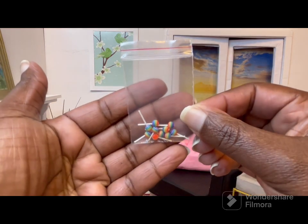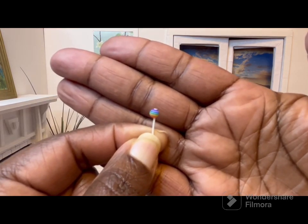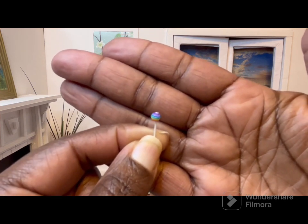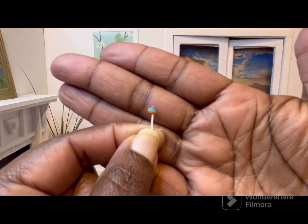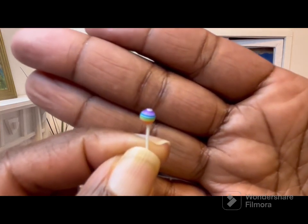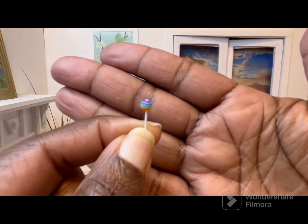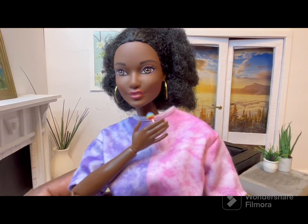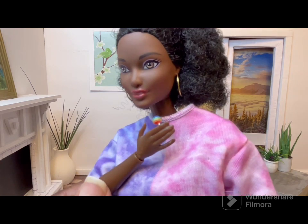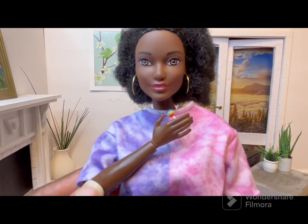Next we have these lollipops and I paid 39 cents for this packet. I'm having a hard time getting the camera to focus on them — they're teeny tiny. Here she is holding the lollipop, and I still think it's a pretty good size. It's really, really small and it kind of reminds me of those Dum-Dum lollipops.